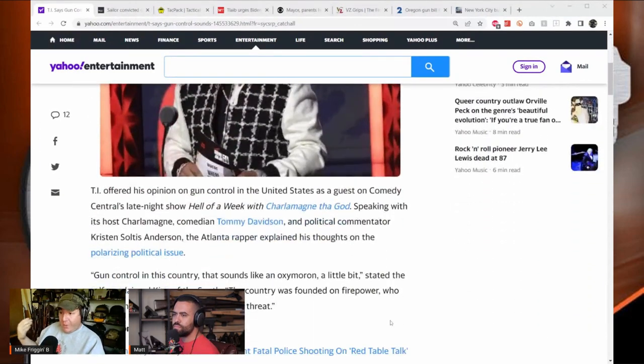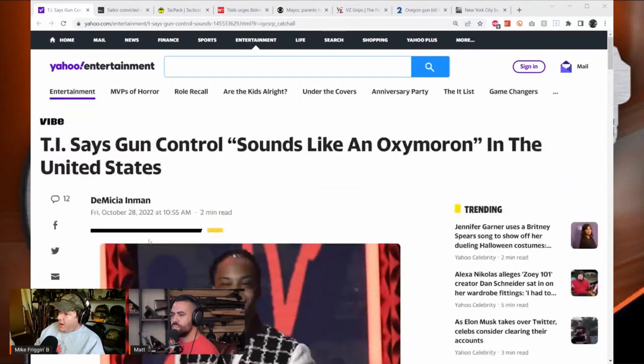Matt sarcastically suggests going on Instagram and TikTok to get gun news from rappers and actors. He introduces the topic of TI — an Atlanta-based rapper and actor who was a guest on Comedy Central's late night show and said interesting things about gun control in the United States.